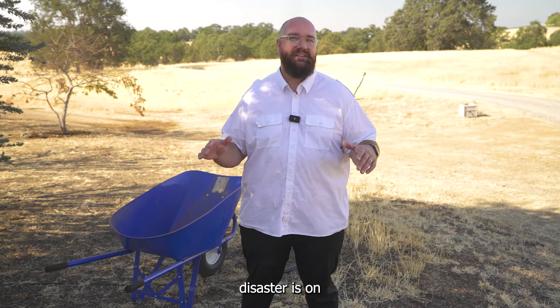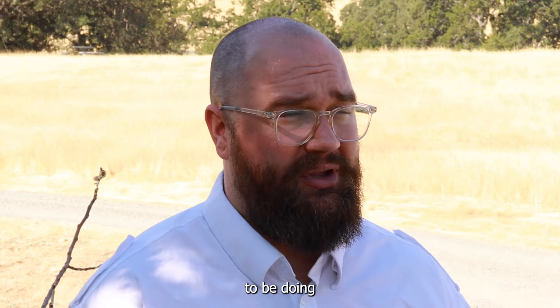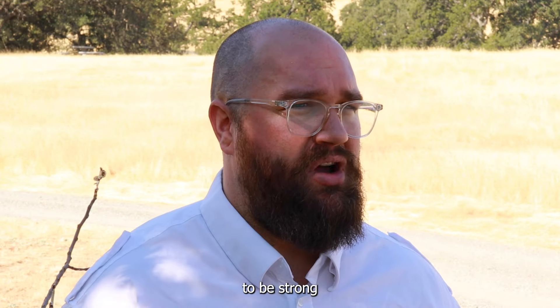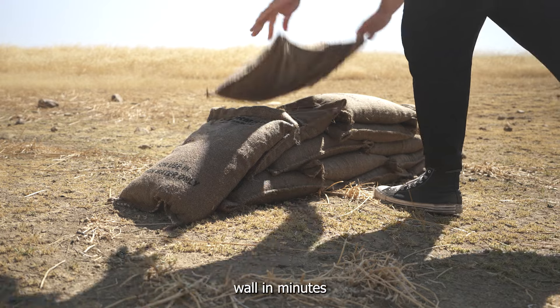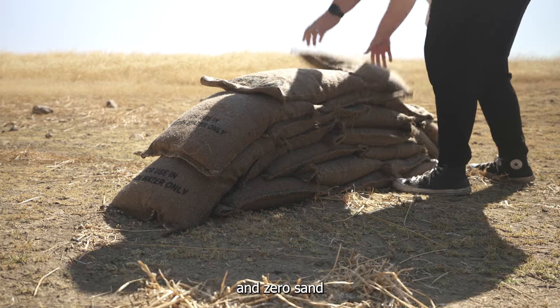When a flood or water disaster is on the way, time is of the essence, and the last thing that you want to be doing is shoveling sand. Traditional sandbags require back-breaking labor, and you need to be strong and fit in order to do so. But what if I told you there was a much easier way — that you and you alone can build a barrier wall in minutes with almost no labor, no shoveling, and zero sand.